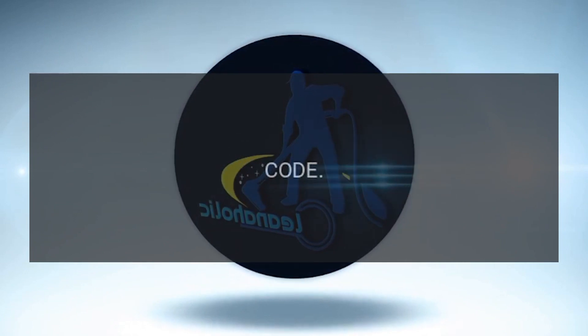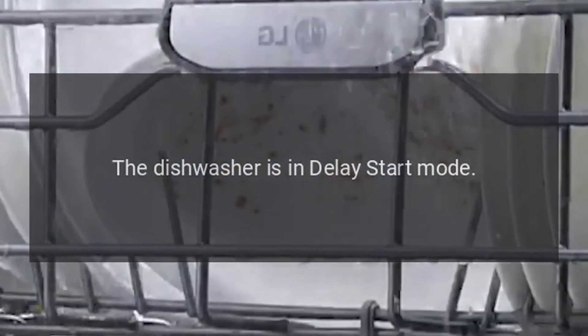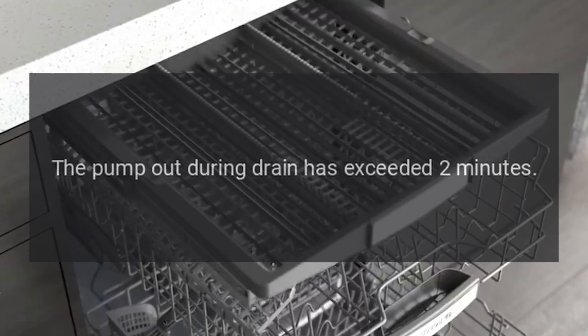Code H: The dishwasher is in delay start mode. Code C1: The pump out during drain has exceeded two minutes.